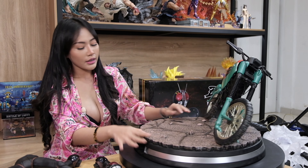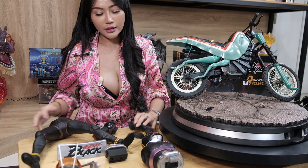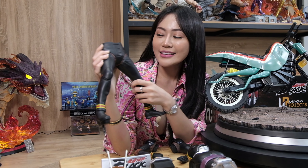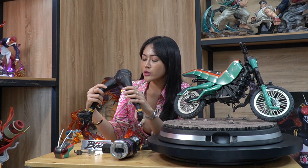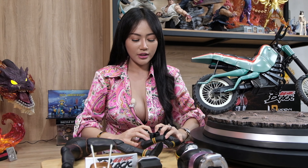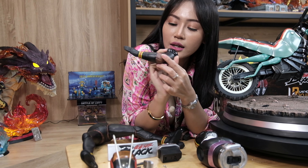Di sebelah sini ada part-partnya yang udah dipisah-pisah. Ini untuk kakinya — di depannya kelihatan ada color, garis-garisnya gitu, nampak seperti asli. Di bawahnya juga ada kerutan-kerutan, bahannya keras banget. Untuk tangannya, ini magnet, jadi dia langsung lengket kalau ketemu. Kerutan-kerutan tangannya juga detail banget mereka bikinnya, lekukan sikunya juga detail.